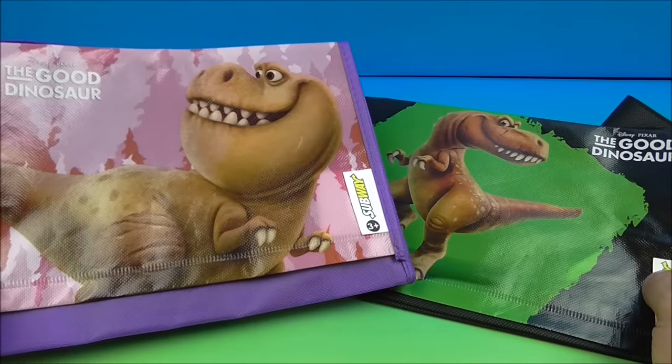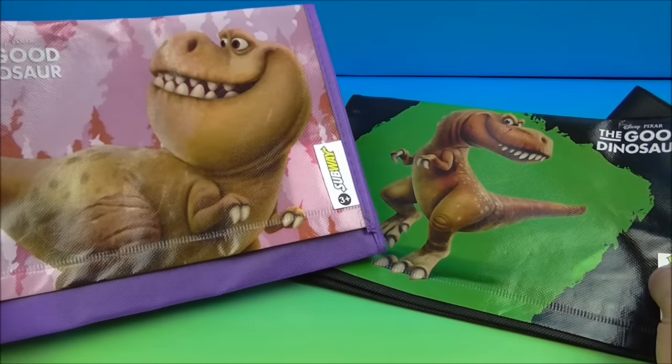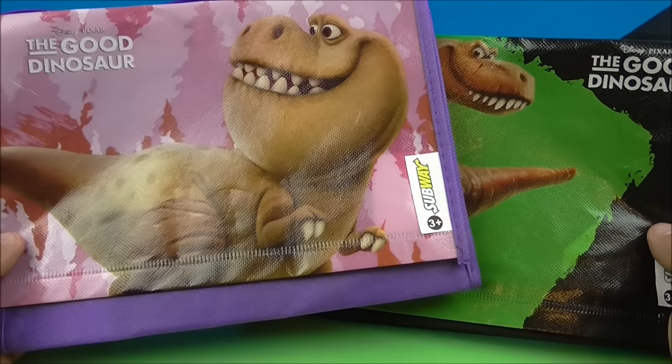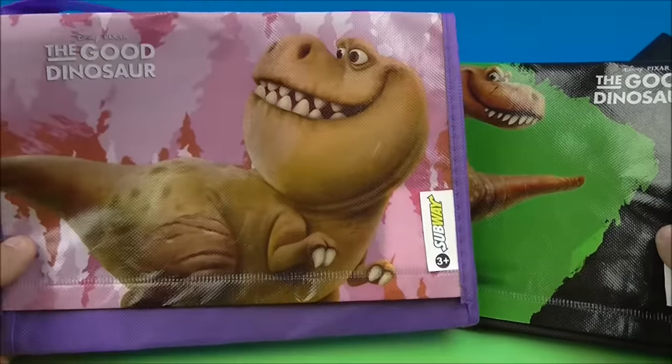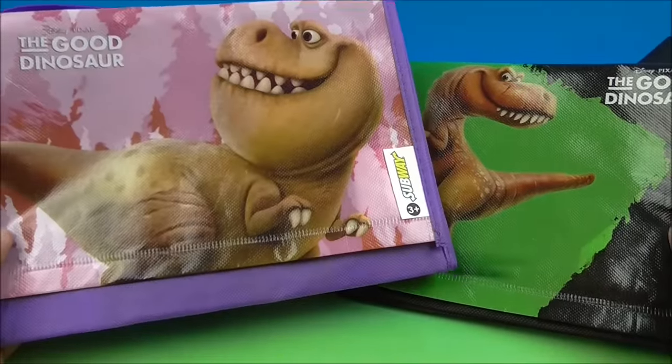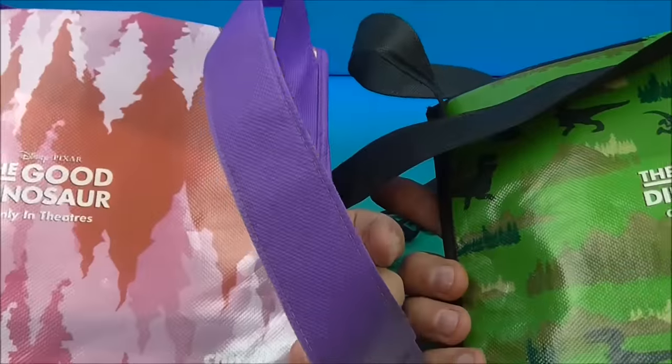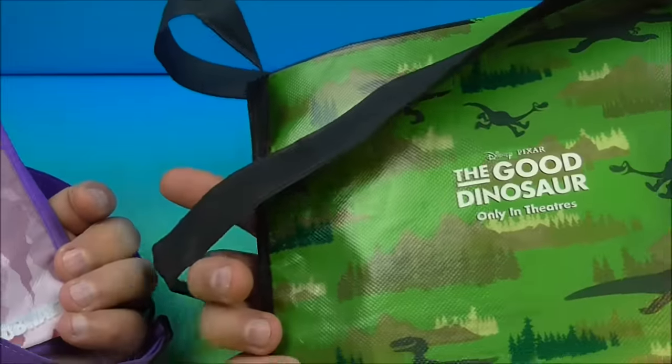And the last two in the set are Nash and Ramsay. There's Nash and there is Ramsay. I haven't seen the movie yet, but it looks like it's really fun to watch. So we have this pink and purple bag here, and this one's all black. And there's the back — a little bit of red and some green going on.